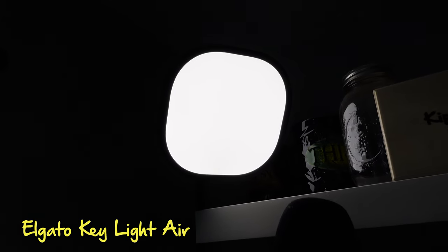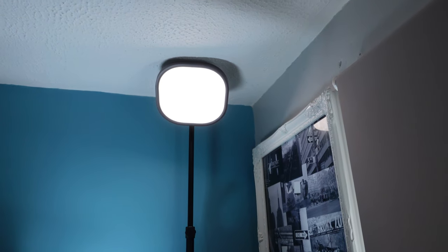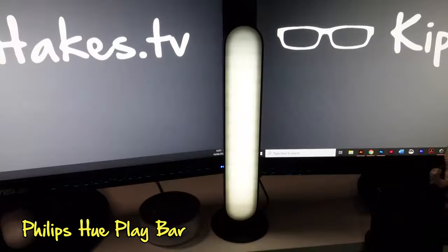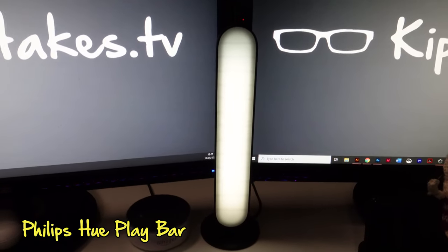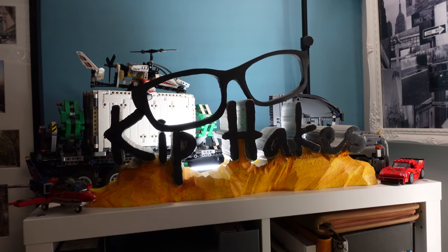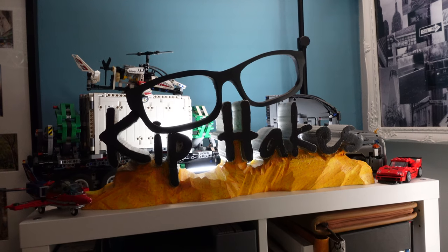I guess we should talk about lights. Up here in front of me I have got an Elgato Key Light Air that's lighting the front of the scene, and behind me I've also got another Elgato Key Light Air which lights the rear of me. They give a really nice balanced light and I can adjust the brightness with the touch of a button. Then in front of me to light my face is a Hue Playlight, and behind me I've got another Hue Playlight which is backlighting my sign.